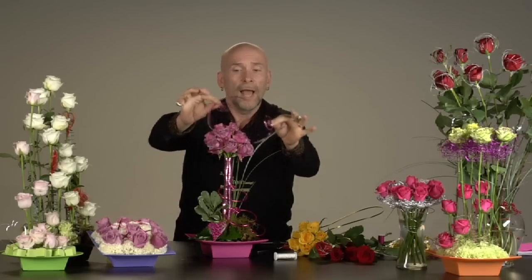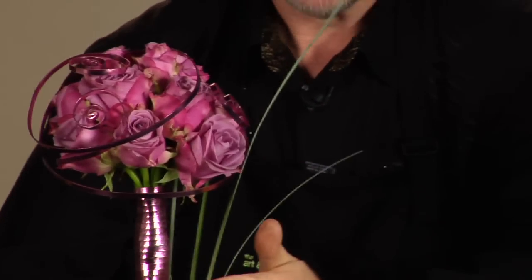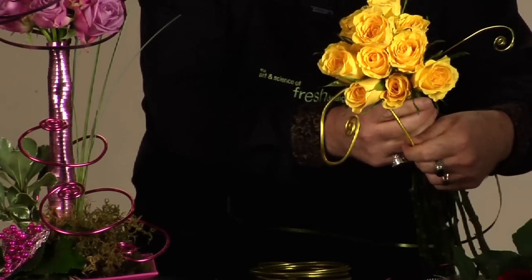Again, with the wire, I just made a little decoration to set on the top with the flat wire and with the mega wire — just make some decorative motions. You could make some foliage with this, do all sorts of things, and just add that with the rose to complement.